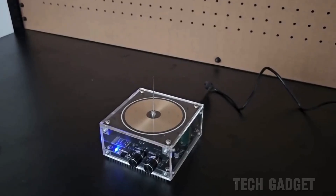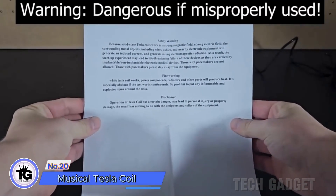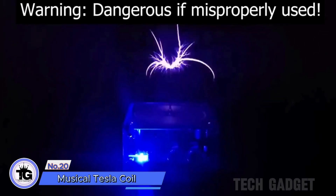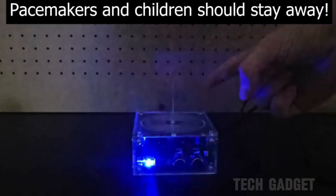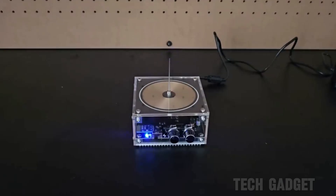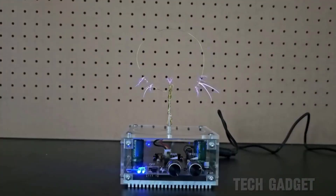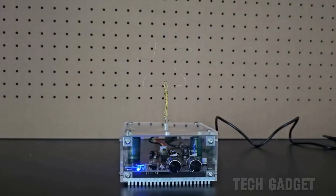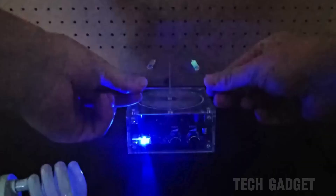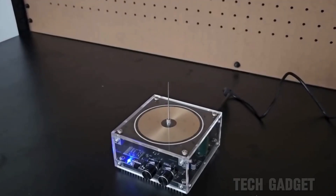The musical Tesla coil is a fantastic buy. Remember to follow safety instructions, do your own research, and be cautious to avoid shocks and burns. Adjust arc size with the power knob and arc frequency with the frequency knob. You can play square wave music using your phone and Bluetooth. It comes with cool accessories like a tube and iron wire for different shapes, and you can create various arc patterns with attachments and capture lightning bolts with the thermal paper.